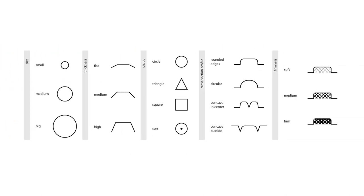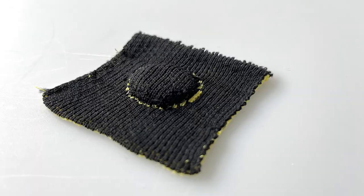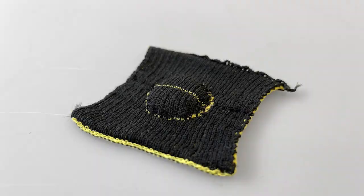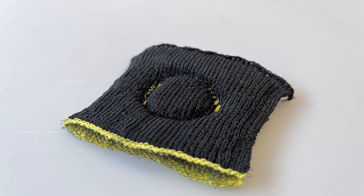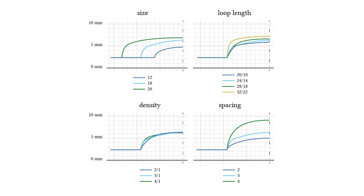Furthermore, we present a design space that highlights design opportunities. We implemented several variations and experimented with parameters of size, thickness, shape, cross-section profile, and firmness. We explored their respective potential and present our findings. We discussed the influence between those attributes and how tuning of manufacturing parameters can help in designing them beforehand, for example, the result's cross-section profile.